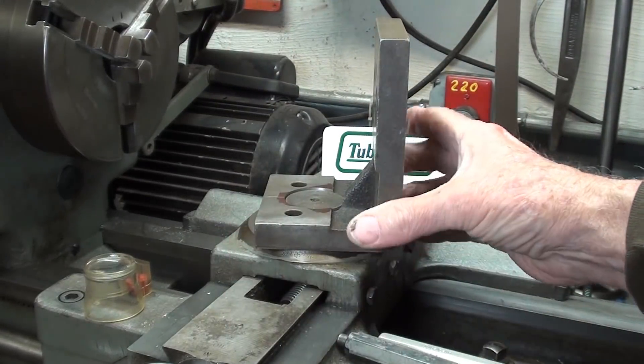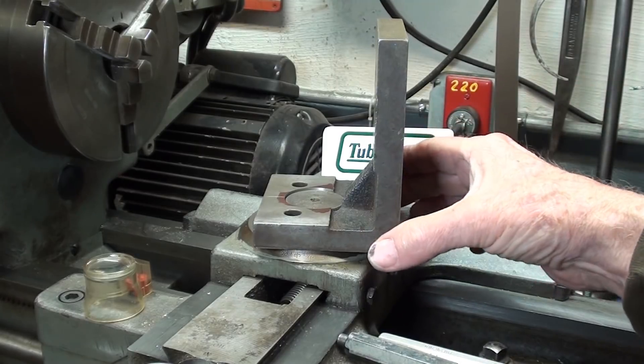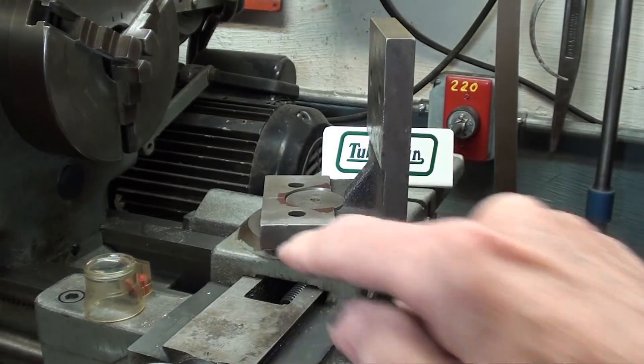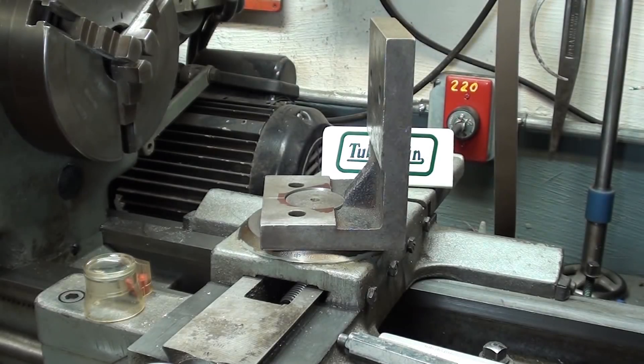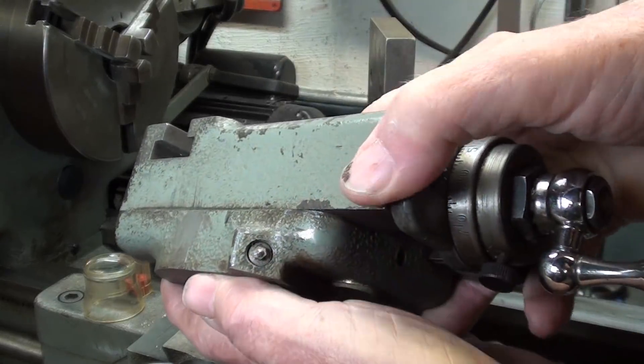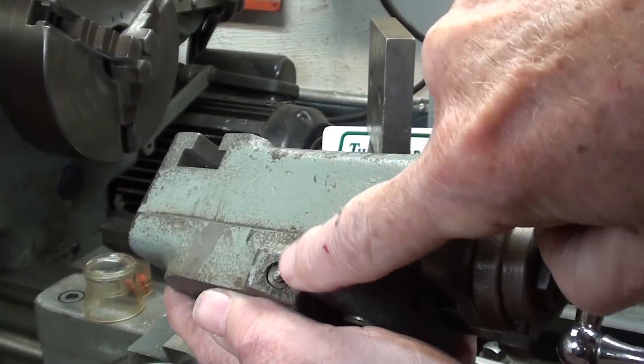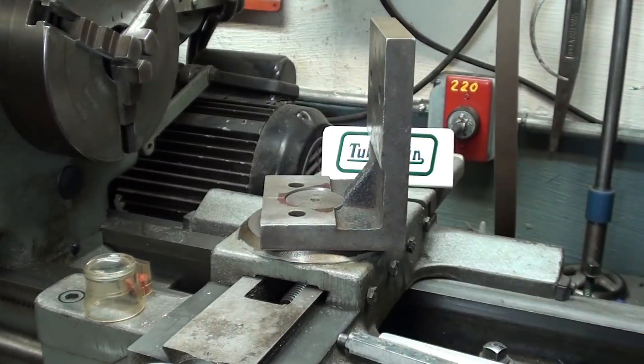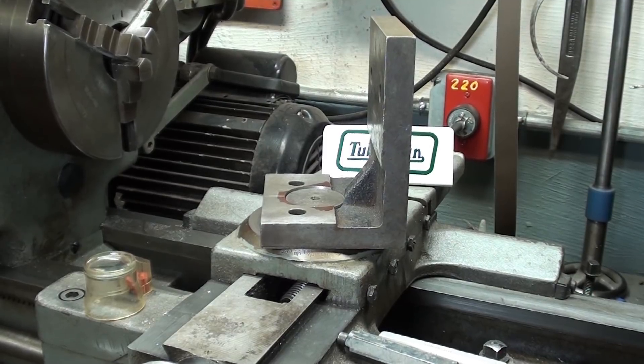It could probably even be a little bit tighter fit, but it's pretty good. The next thing I need to do is to locate and drill the holes for the screws and the pins. I don't expect this to be easy, and I've been thinking about this when I was in bed last night, so I'm going to give this a try and see how it works — keep watching.